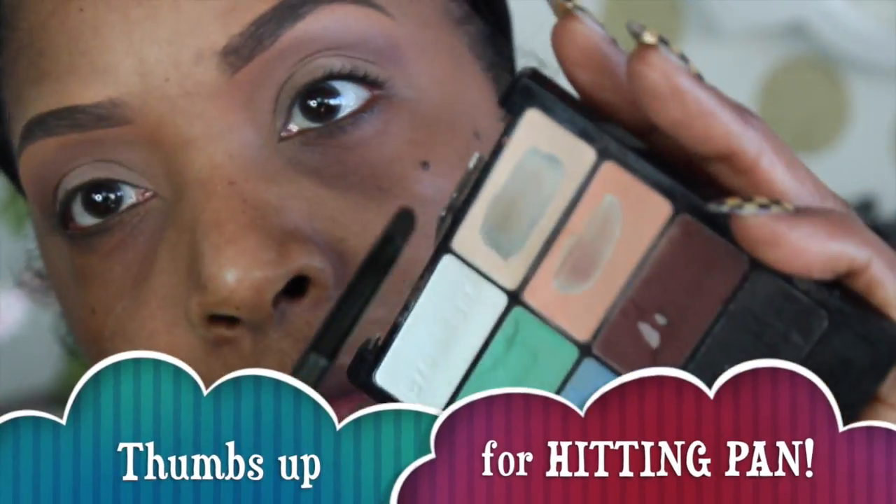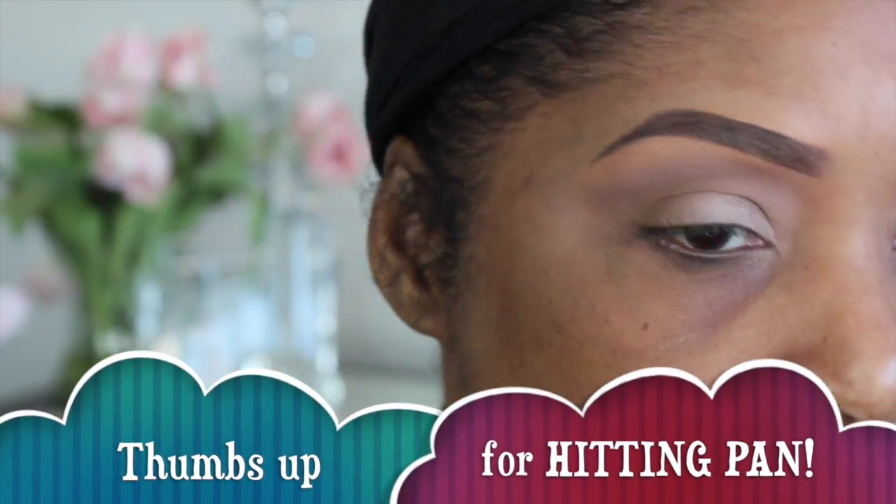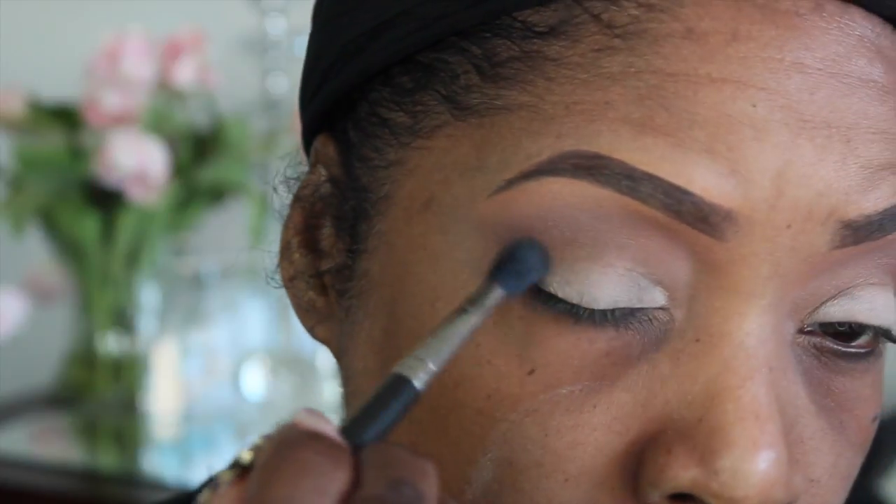Because this is a soft look — give me a thumbs up for hitting pan on three different colors! I've never done that. I'm placing that lighter color on the mobile lid. It's a little chalky so I'm actually going to take my back brush and blend that out — that's the MAC brush 224.